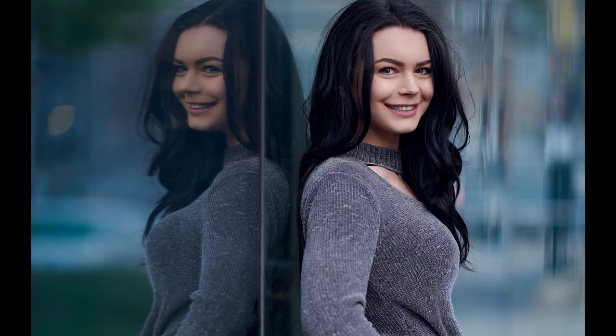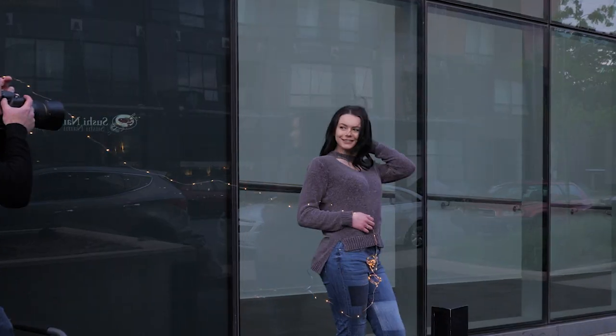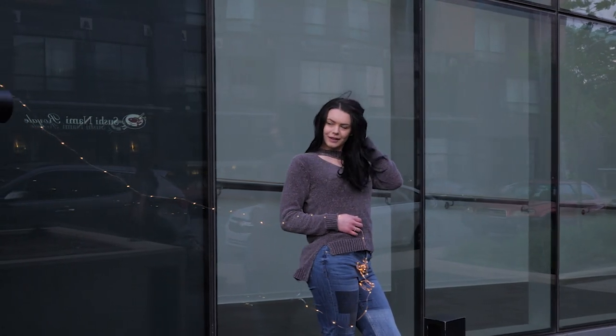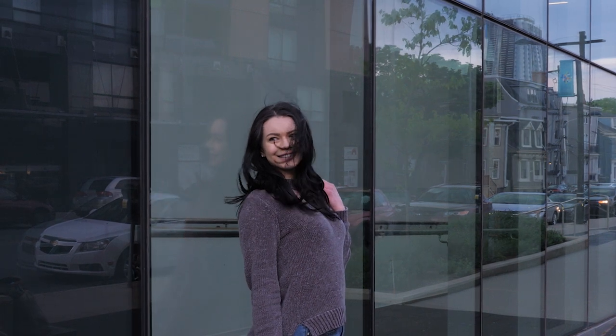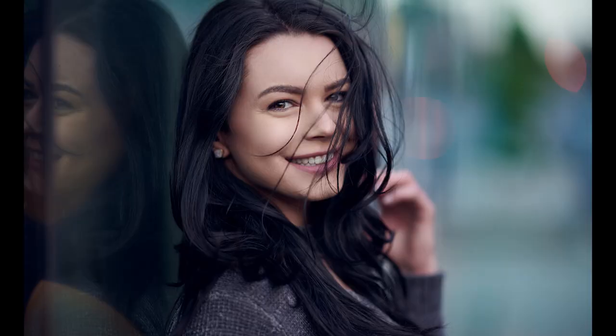Hey everybody, it's Craig Bette here, and in this video I'm going to share five tips with you to improve your natural light portraits. I'm going to take you behind the scenes of a natural light portrait shoot and share five tips you can use to improve your natural light portraits.